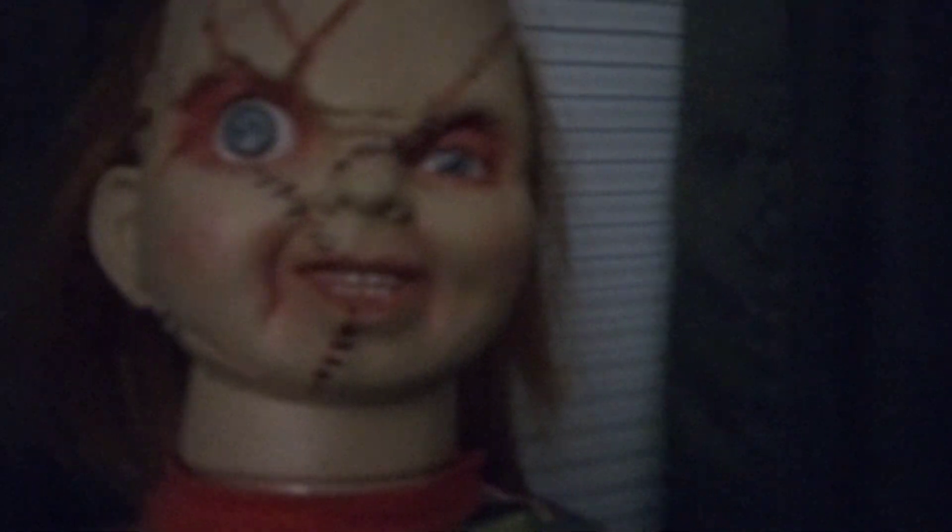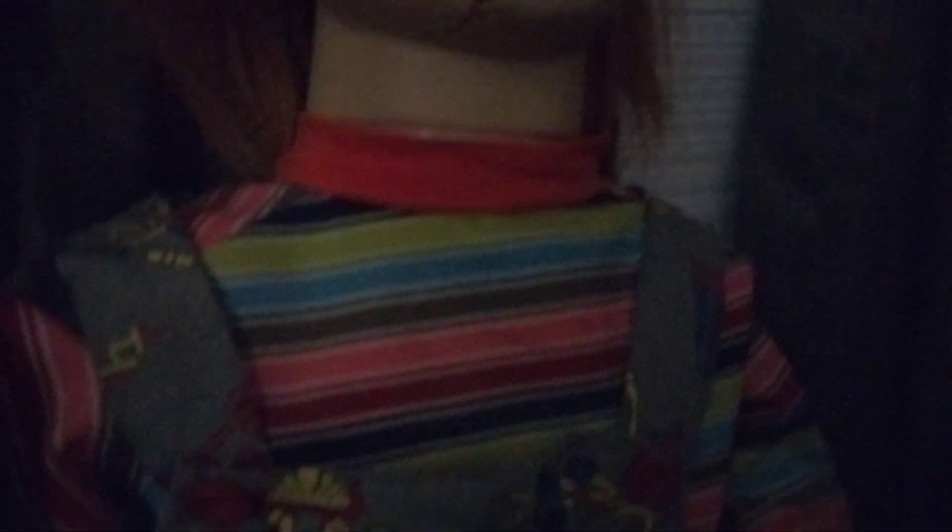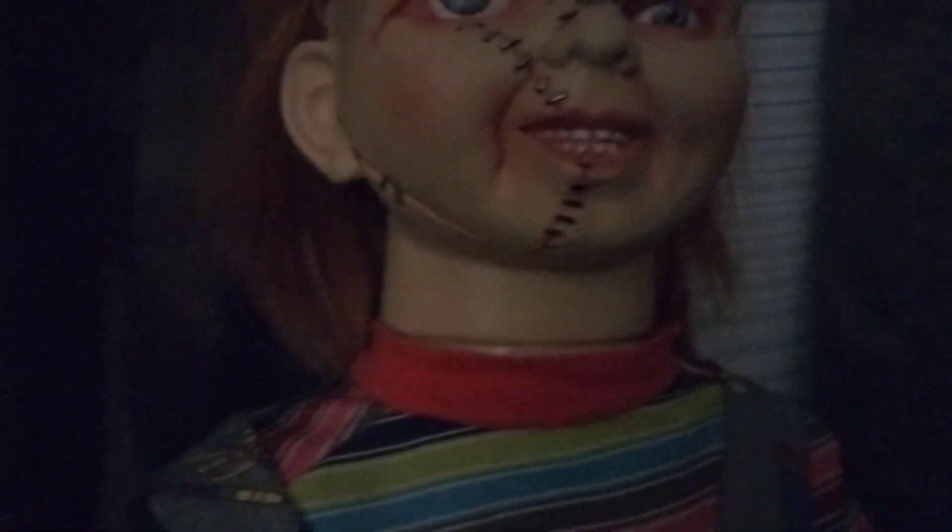He's not hard to put together at all. He's probably one of the most screen accurate Chuckies I've ever owned. He's just really cool. I like Double Trouble better, but he's definitely a good one as well.